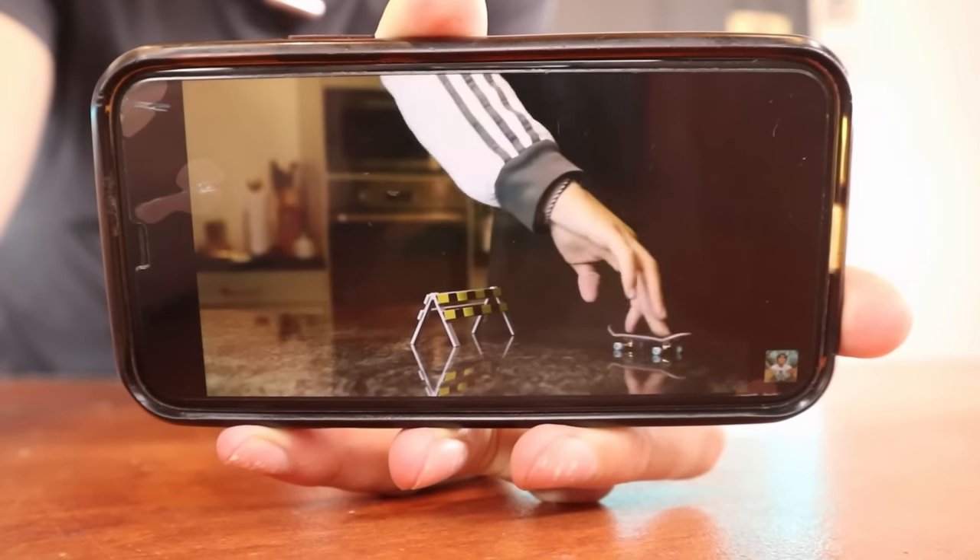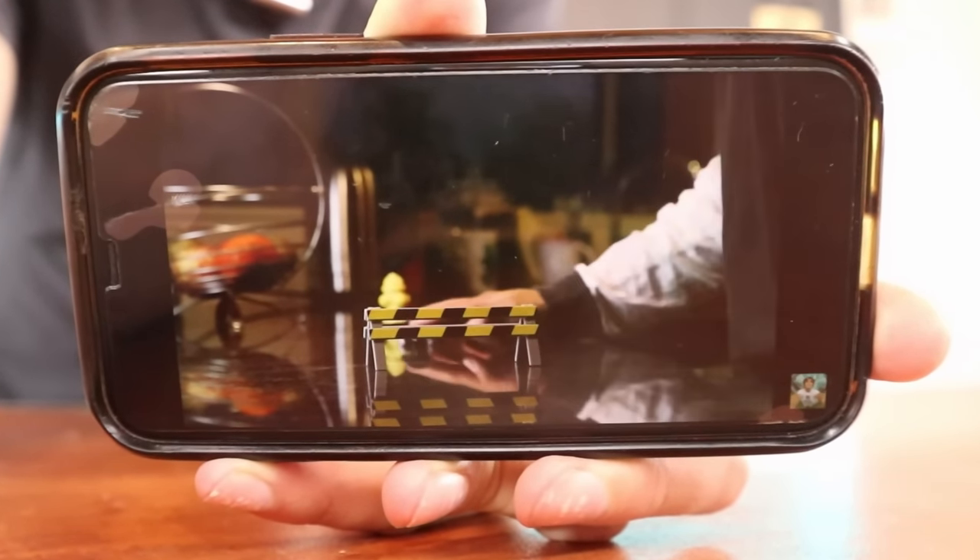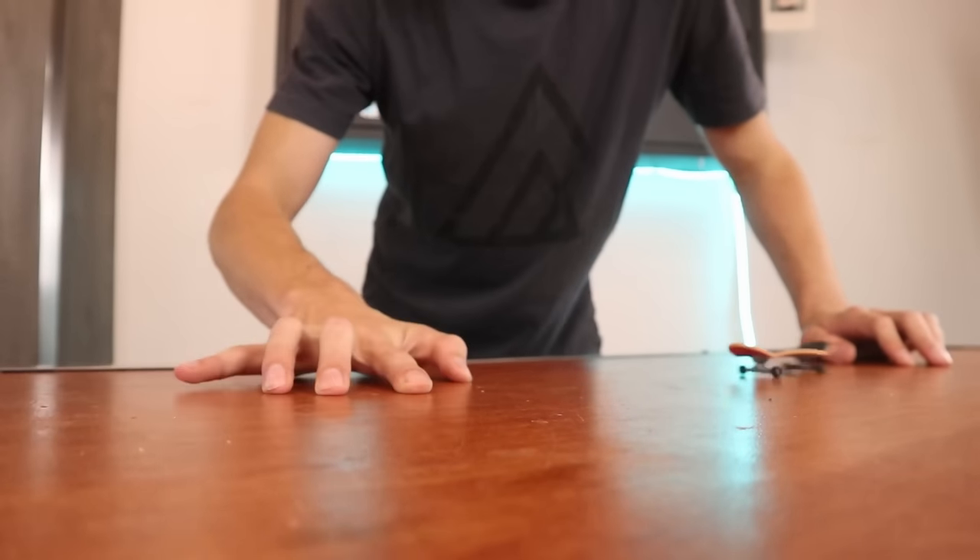We have all been there. You see a video about fingerboarding for the very first time, and you go and find your tech deck to start trying the tricks. But then you quickly realize that tech decks kind of suck.